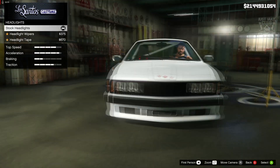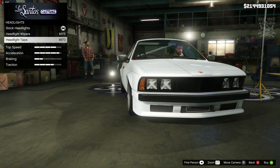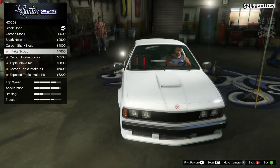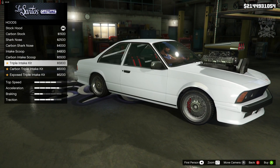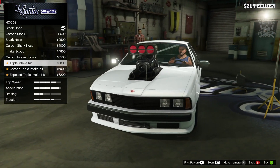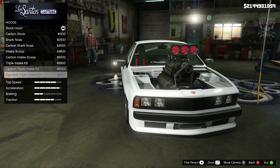For headlights I thought I was going to change to Xenon straight away but it took me by surprise — we can get headlight wipers or tape the headlights, but I'm not going to do either of those because they're both a bit weird. Then we've got the hood: stock, carbon, the shark nose, and the intake scoop. I don't think I've ever seen a beamer with a big triple intake — wow, that took me completely by surprise, didn't think that was going to be there.